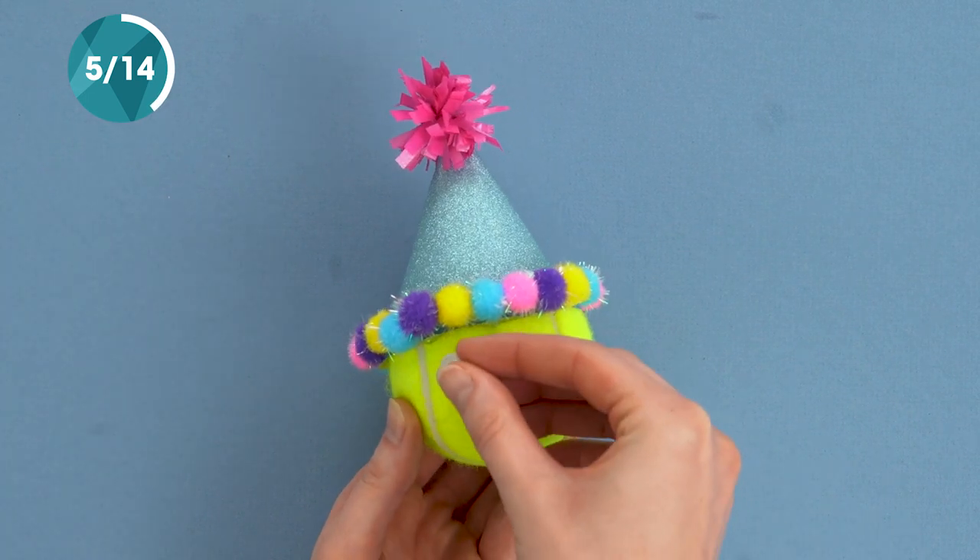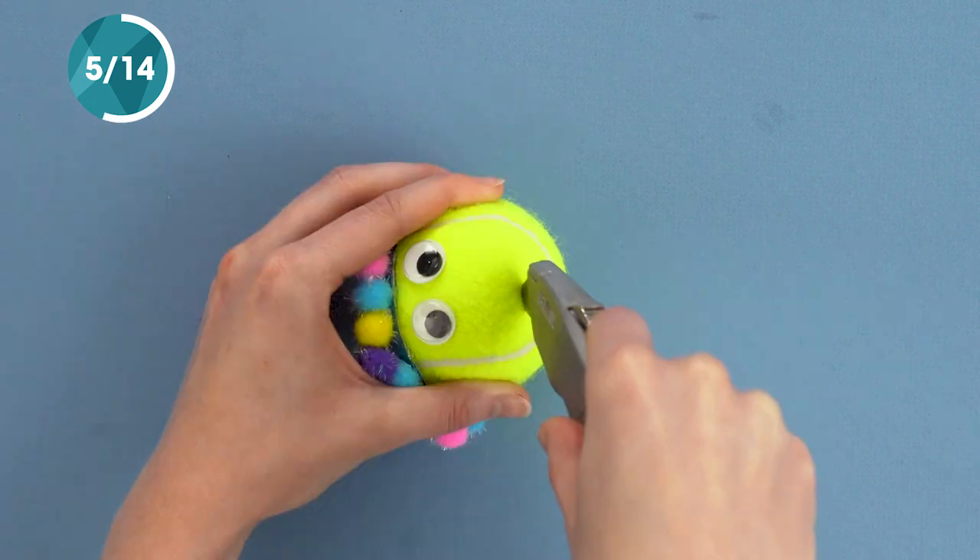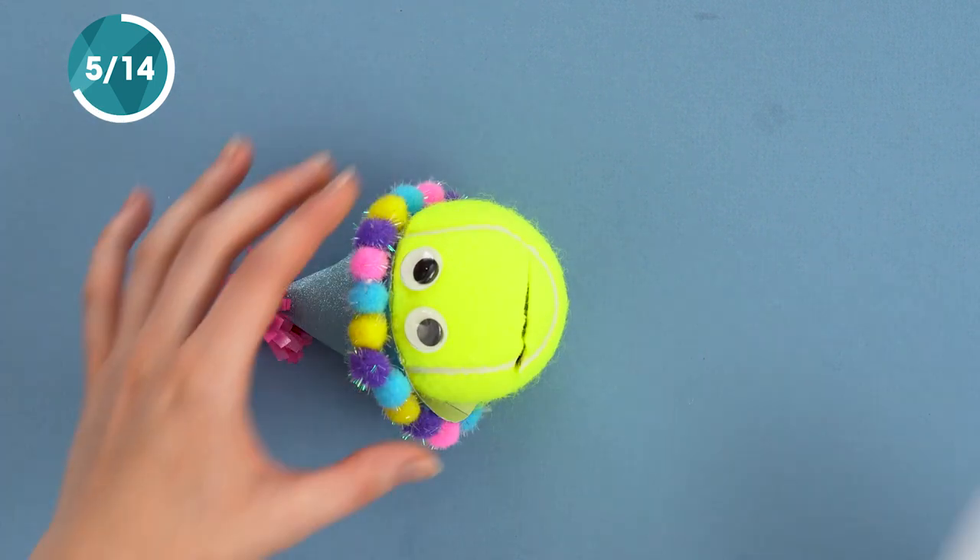Here's a creative way to serve up some gift cards. Just take a regular tennis ball, add a fun party hat, put in some googly eyes, and then cut a slit to hold the gift card.